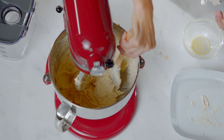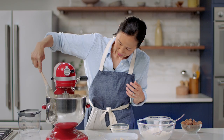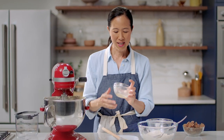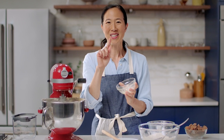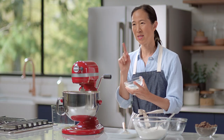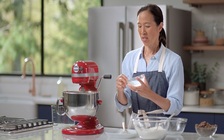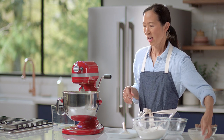I'm going to give it another scrape and make sure we get all of that — this is looking really beautiful. Now, you can see when I cracked the egg there was a little bit of eggshell. This is why we crack into the bowl and then pour the eggs. Because if this ends up in somebody's cookie — have you ever had a cookie with eggshell? It's pretty nasty.